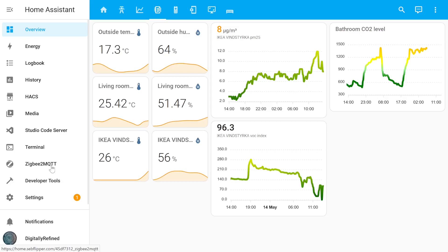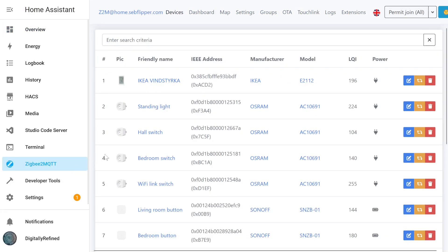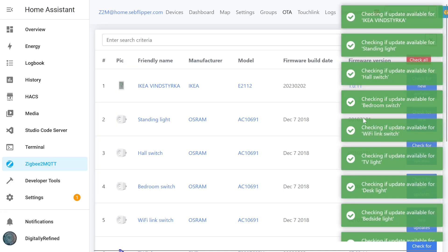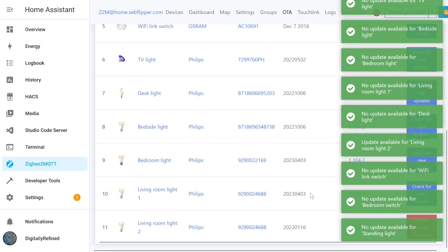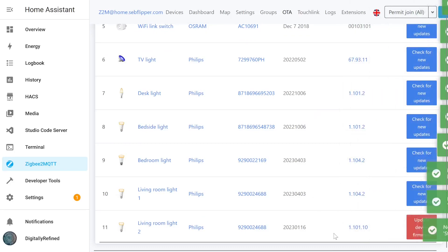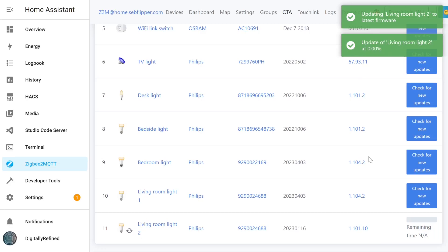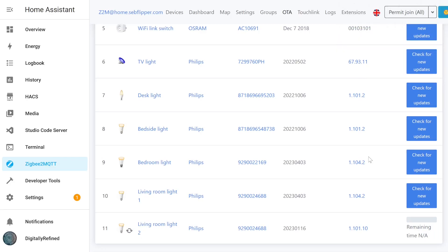An additional advantage of using Zigbee2MQTT is the ability to perform over-the-air firmware upgrades. You can click Check All, and if there are any updates they should appear in the list below. Note that it takes around half an hour to send the update to the device due to the limitations of the Zigbee standard. While you can use the ZHA integration for this, there is no UI that allows you to perform the over-the-air upgrade.